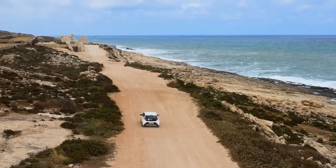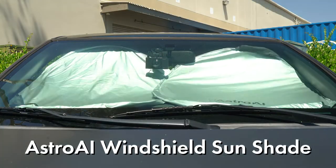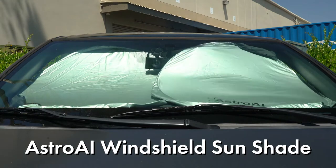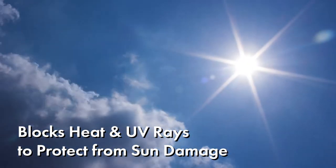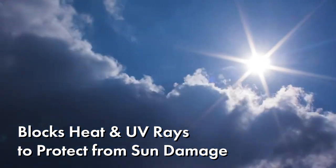Stay cool in every season with the Astro AI Windshield Sunshade. Its high-quality fabric blocks heat and harmful UV rays to protect the interior of your car from heat and sun damage.